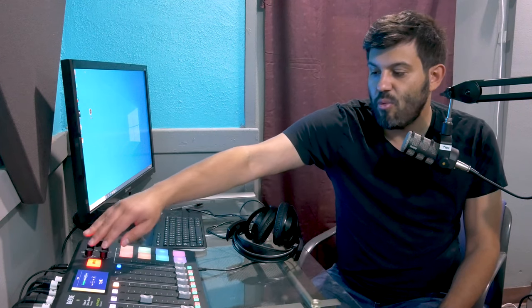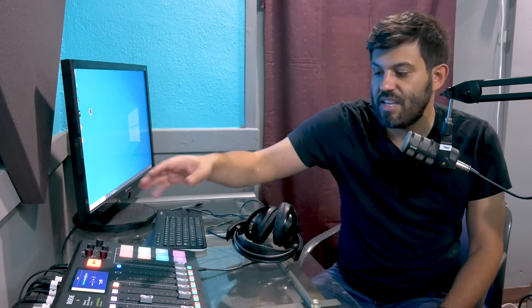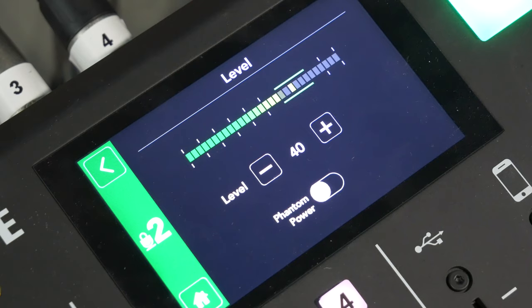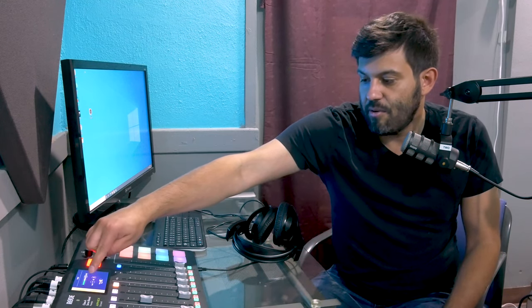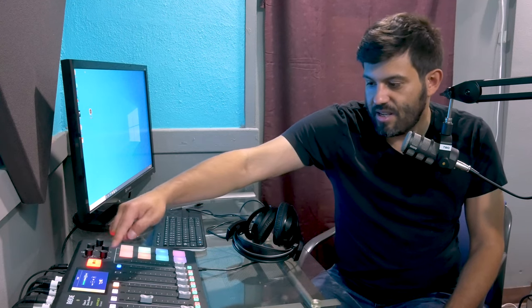And then on the actual level meter itself, you want to try to make sure that the top of that volume is in the middle of these two green spots right here near the top. That makes it so that it's going to pick up the volume of your voice pretty well. And you can do that by increasing the level here or declining it.